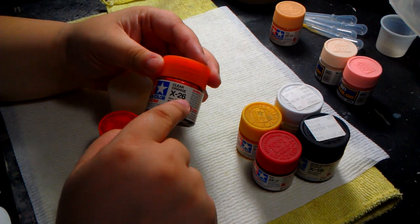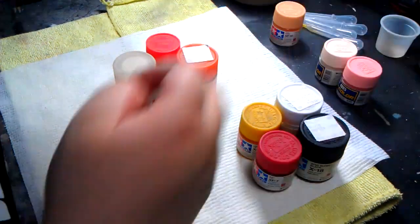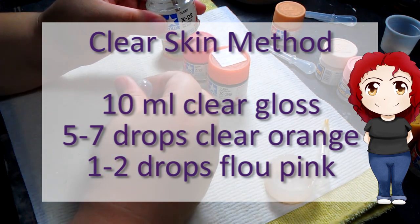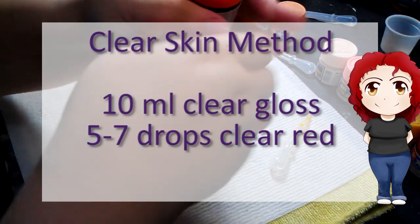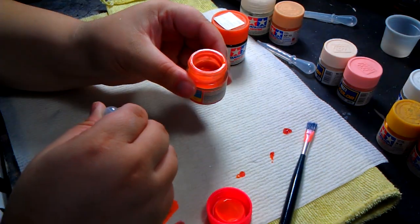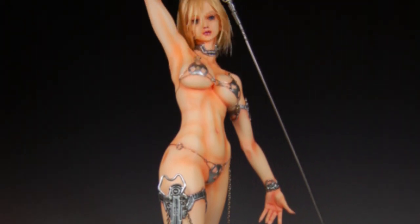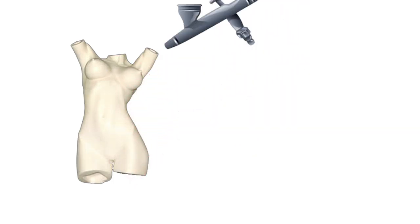The last recipe is for more advanced hobbyists, but you can give it a try — practice does make perfect. This is called the clear skin tone method, provided by Azusa Zeno from Korea. You will need 10 milliliters of clear gloss paint, 5 to 7 drops of clear orange, and 1 to 2 drops of fluorescent paint. Mix separately 10 milliliters of clear gloss with 7 to 10 drops of clear red — this is to shade the skin after applying the clear orange mix. The results are breathtaking. This one-and-a-half scale sword art figure was painted with this technique and gives a completely different look compared to the others. Apply it in layers — don't try to do it all at once. Build it up until the desired tone, then add the clear red to shade and you're all set.